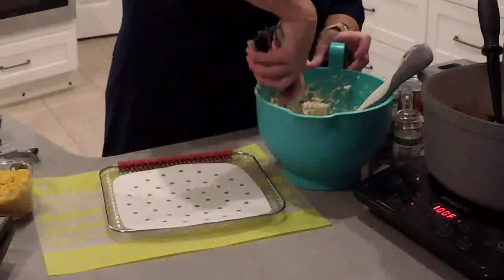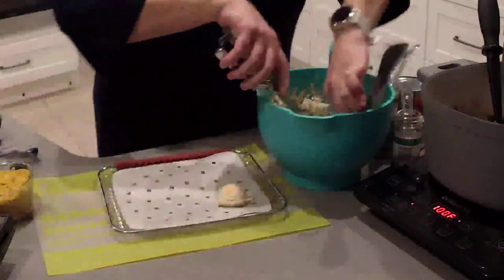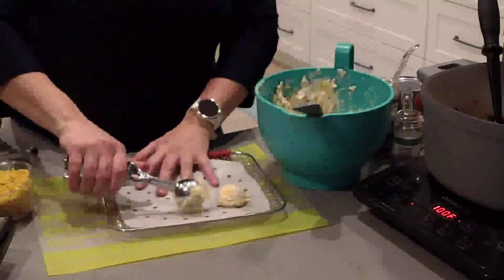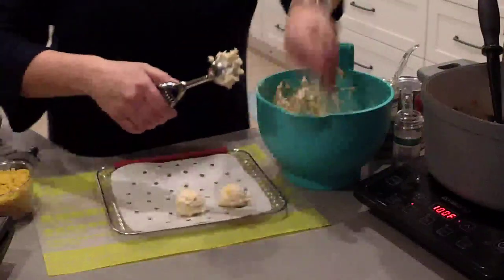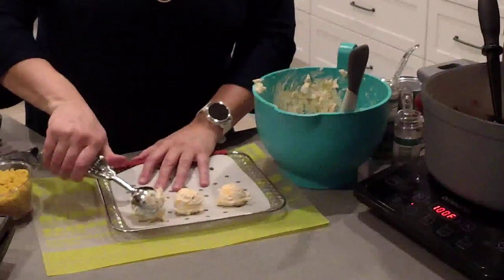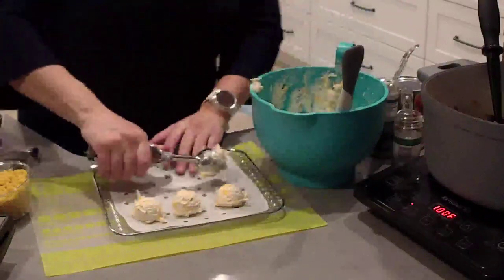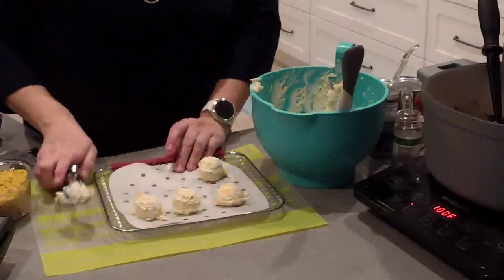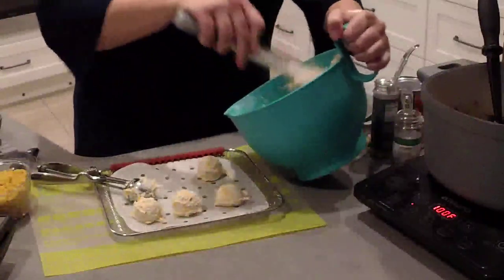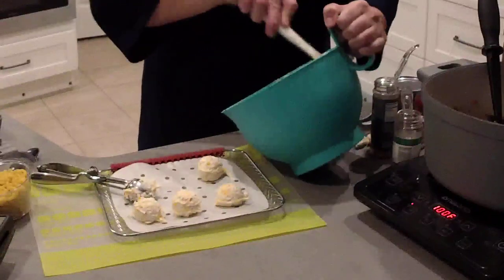We're going to do another tray. This is a kind of a sticky mixture — just click a few times to get it to drop out of the scoop. This is so easy. This is something you can do in just a matter of a couple of minutes to go with whatever you're serving, any recipe. If you need some carbs or a bread, this is great.